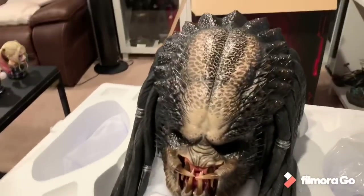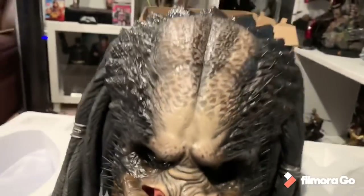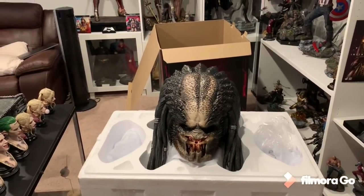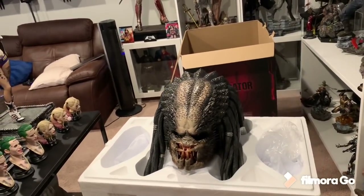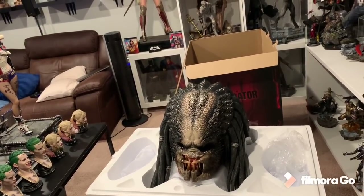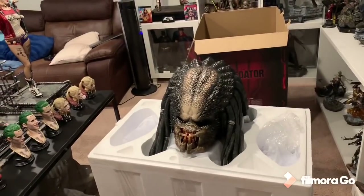So yeah, there it is. Let me get some close-ups for you guys. Look at those teeth — that looks great. I'm going to say this is by far the best licensed Predator bust ever made, hands down. It looks amazing. There's a lot of good customs out there, but the problem with customs is the material and they're never complete — it's just a head with a stick, and I hate that. For me, this is the most complete, best Predator bust ever made.